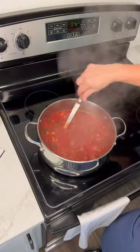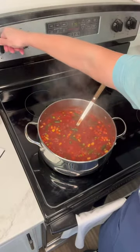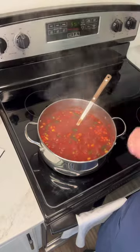So as you can see, it's come to a really good boil. Turn it down to medium and I'm just going to let it simmer and cook for about an hour.